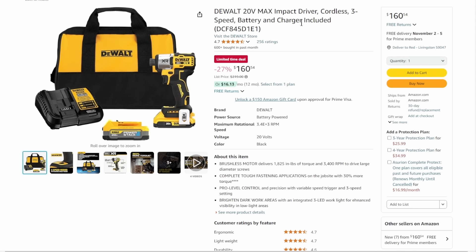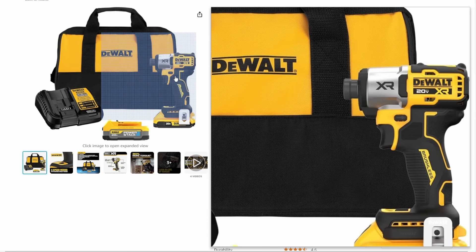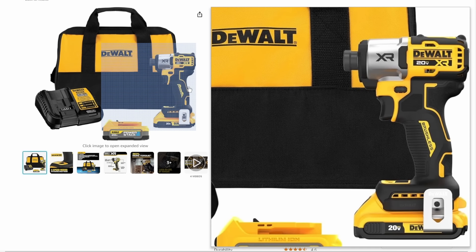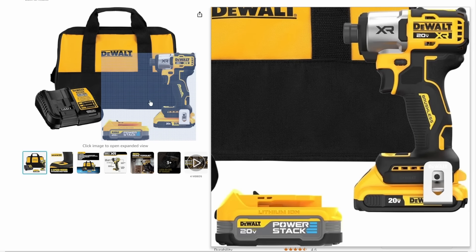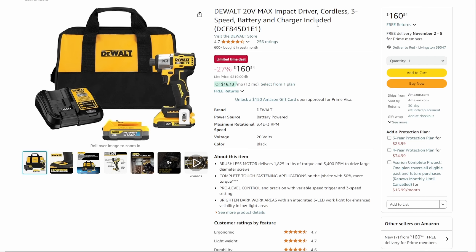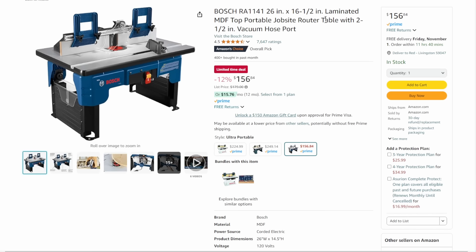Then we've got the DeWalt 20-volt Max impact cordless three-speed — the DCF845. This is a good, robust XR impact driver and it comes with the Power Stack battery. I love the Power Stack batteries — nice, slim, compact, full power in that size. $160.54 on that one — that's 27% off list. Limited time deal.